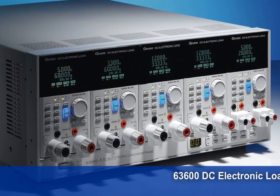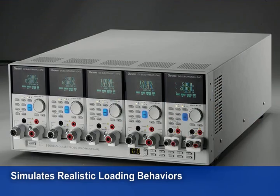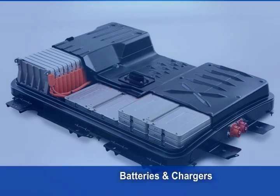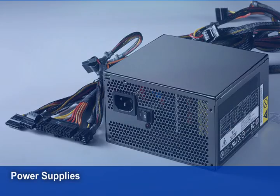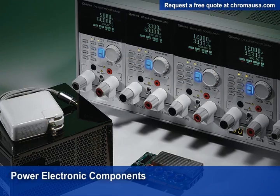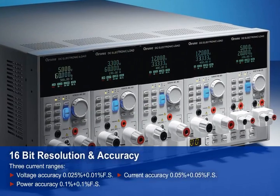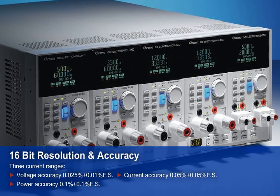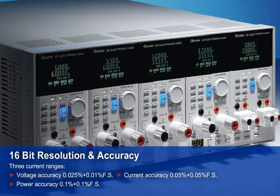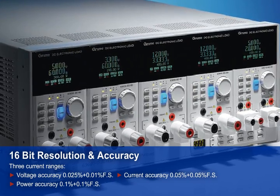Chroma 63600 DCE loads use exclusive state-of-the-art technologies and operation modes to simulate realistic loading behaviors for a wide range of applications, including batteries and chargers, multi-output power supplies and converters, fuel cells, solar panels, and other power electronic components. Real-time measurements are integrated into each load module using a 16-bit measurement circuit with three operating current ranges for unbelievable voltage, current, and power measurement accuracy throughout the entire range of operation.